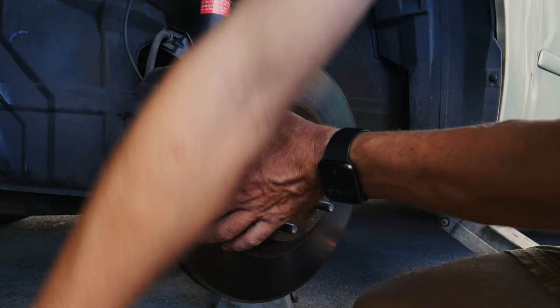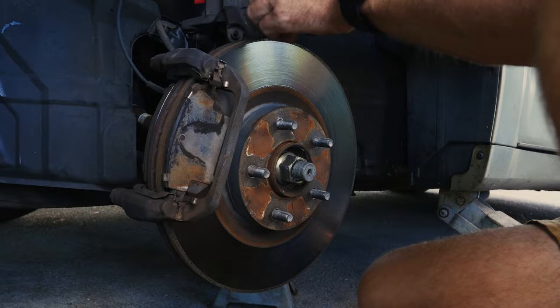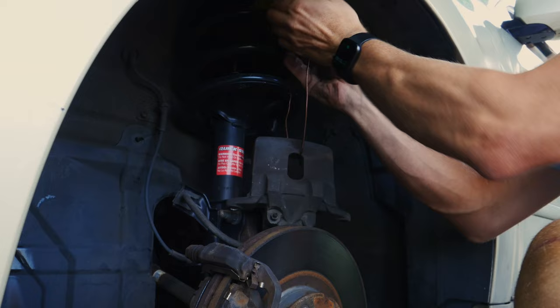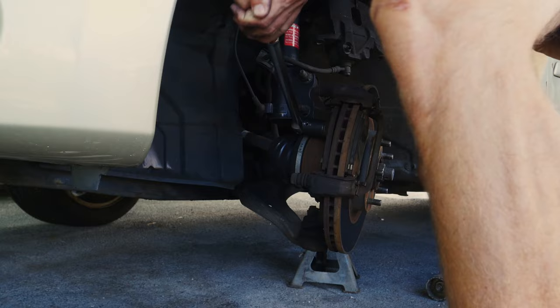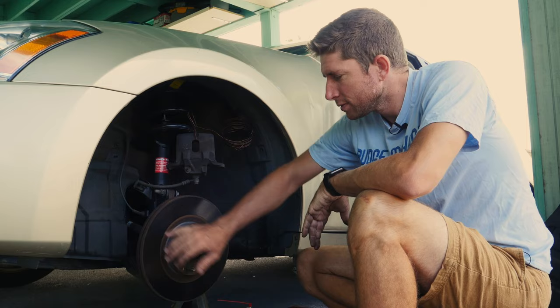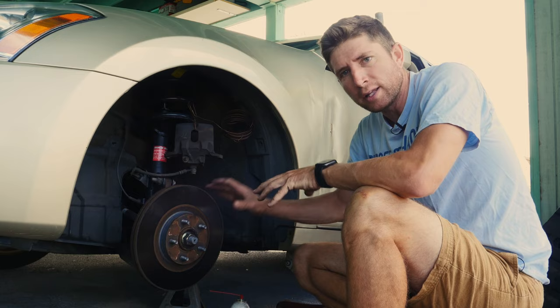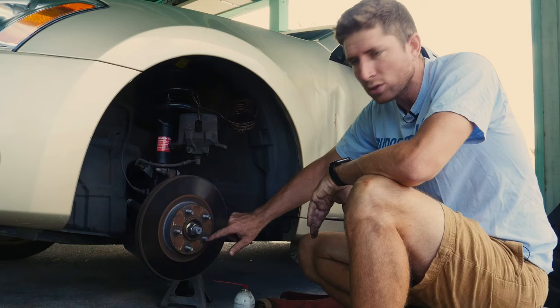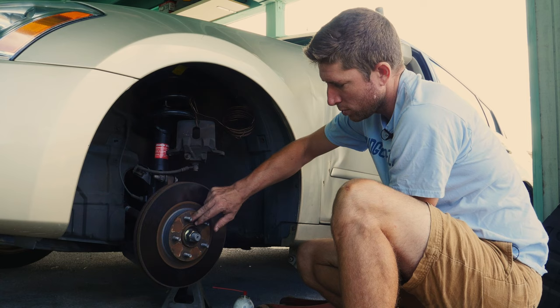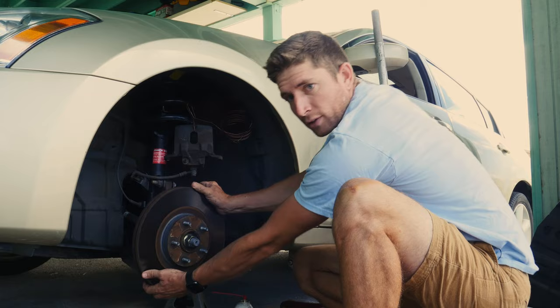I'm taking the caliper off as if I was going to change the pads in any normal brake job. I'm going to use some wire to hang this caliper up so it doesn't fall and break the brake line. With the brake caliper off, you can see this is a rotor. What happens when these get left for a long time is water gets in between the rotor and the hub, and you get rust that basically welds it to the hub. You can see this little crack — this is where it separates and comes off, but there's so much rust that this thing gets seized on. Right now I should be able to pull this right off with nothing holding it on, but it is fixed.